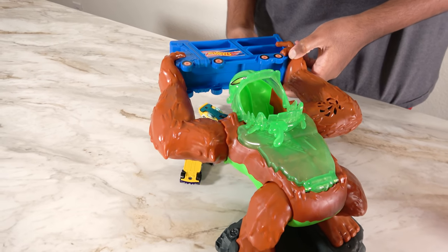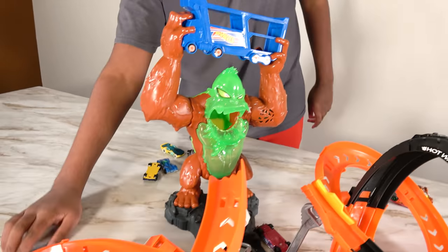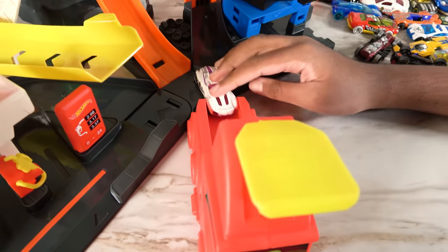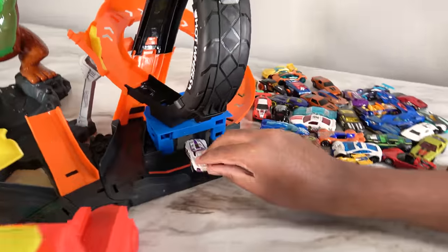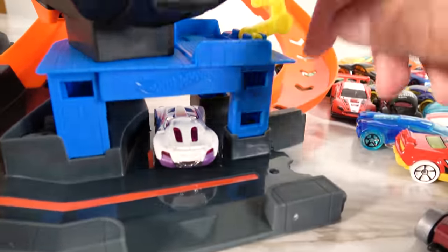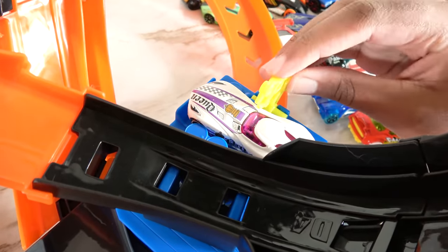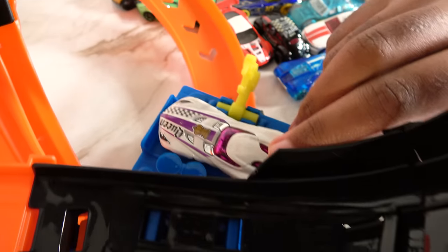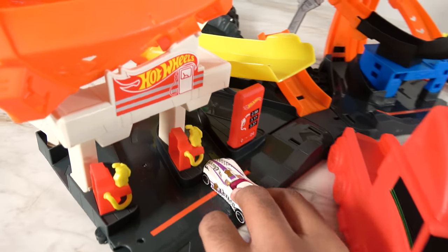Let's take out these cars that were trapped inside the gorilla's truck. And this car has saved the other cars. Now we're going to turn the truck right here, because this car is getting ready to get launched. Three, two, one. And this car is going to drive back and get some repairs. Now this car is going to go up to the top. And now it got repaired, and this car is going to drive through here and get some gas.